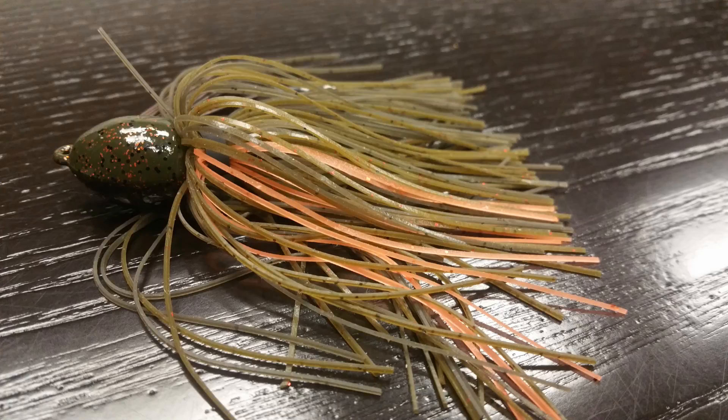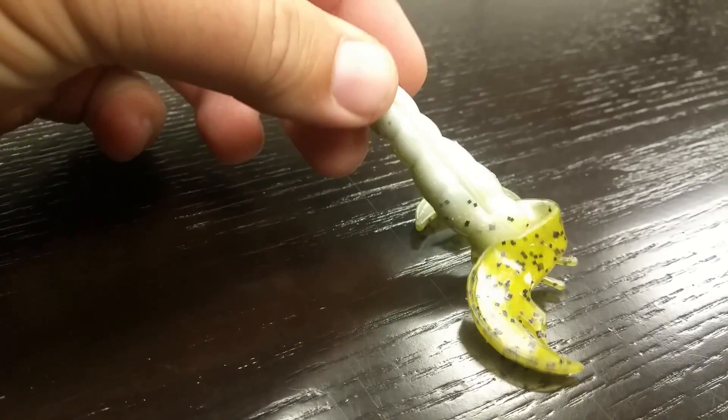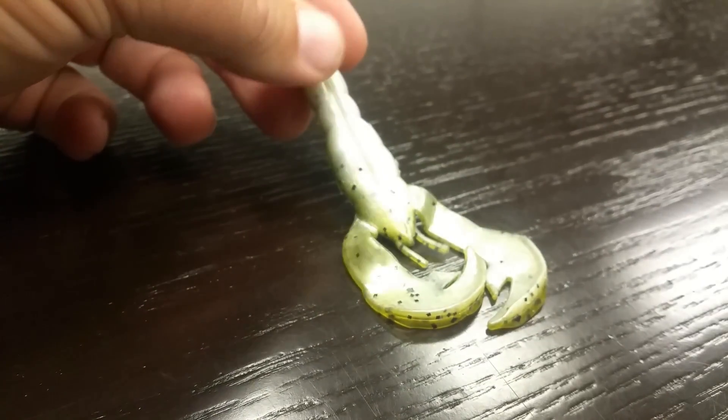Any other color I really consider a highlight color, and this runs true for my trailers also. What do I mean by highlights? Highlights are those subtle colors that there might be just a few strands of in the jig, or a different belly color on my jig trailer. I use those to better match the forage that I'm fishing for.